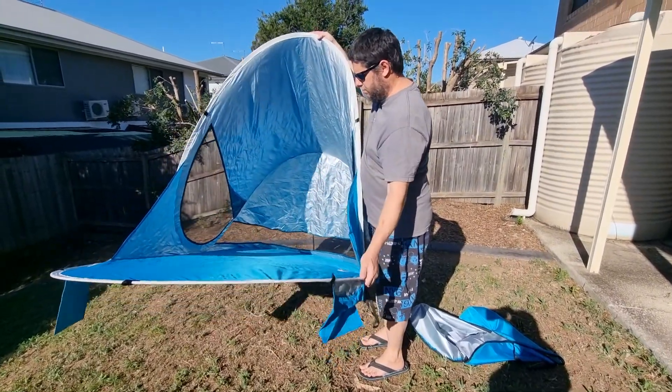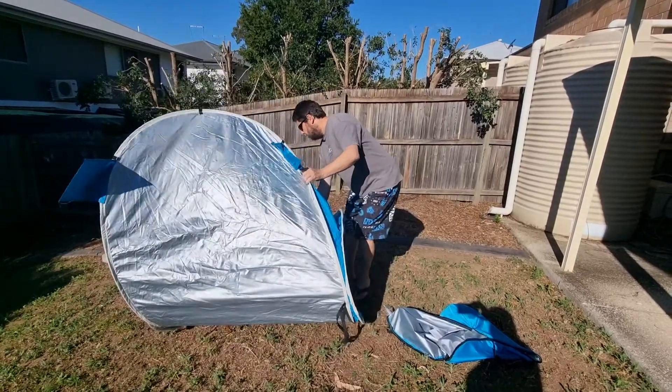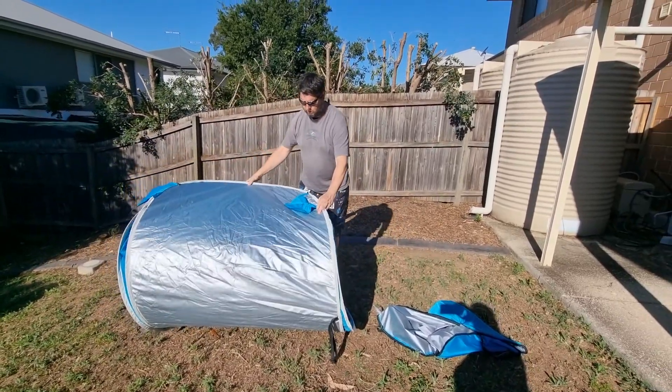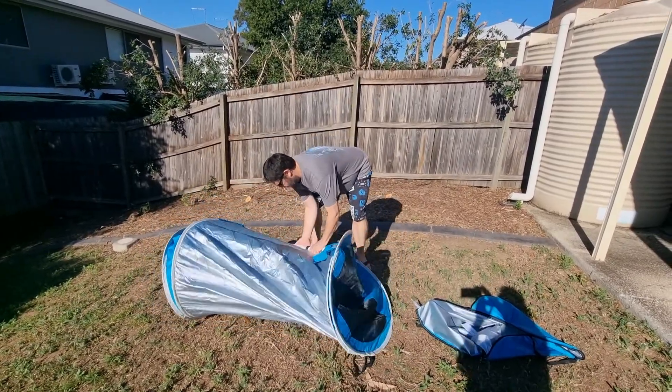So, fold it up. I'm thinking I'm going to push this down first. This looks like it. Push this down here and connect with here.